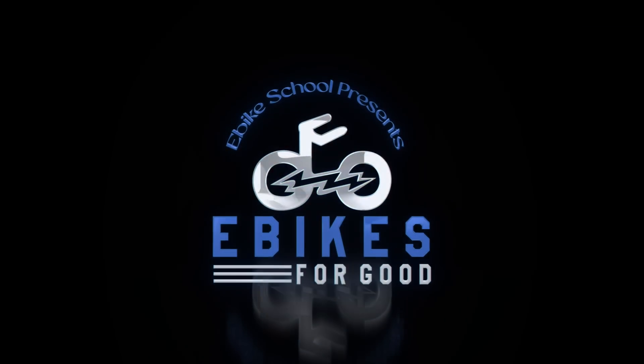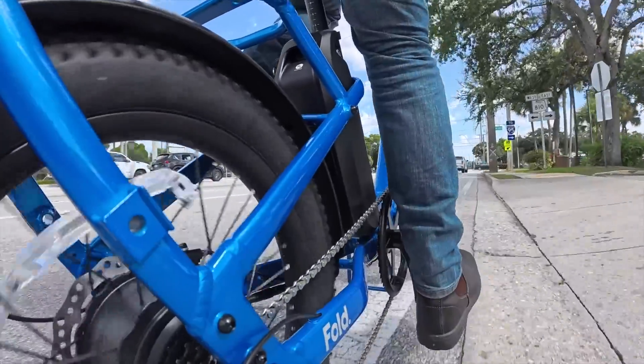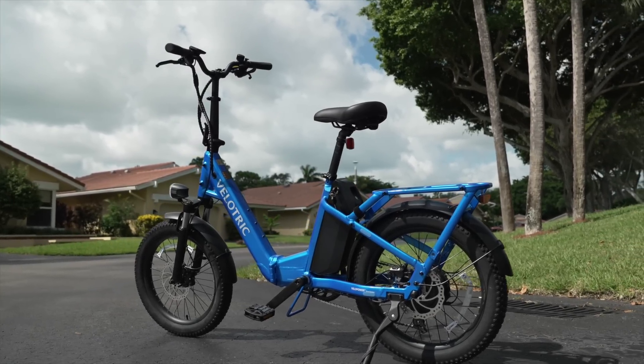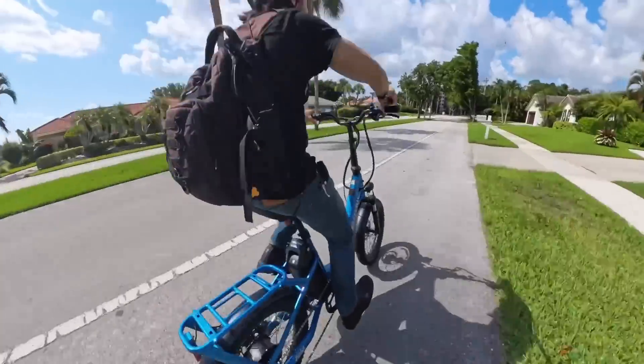Now we are at my favorite part of all of my videos — this is the Ebikes for Good segment where I give away an e-bike to someone in need. Someone out there right now who needs an e-bike to get around, who needs it as a way of transportation but just can't afford one. I feel so strongly that e-bikes can change people's lives that I've started this program to give away a free e-bike to someone who needs it. A huge thank you to Velotric for helping me sponsor the giveaway in this video, where we will be giving away a Velotric Fold 1. This is an awesome electric bike.